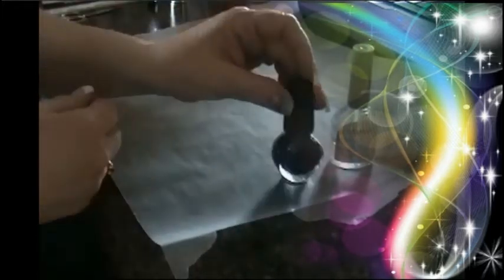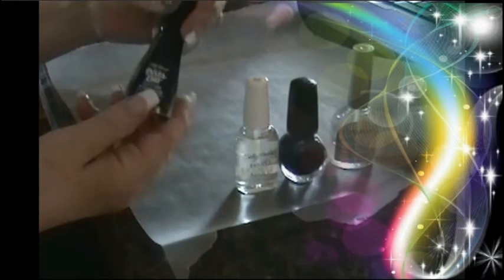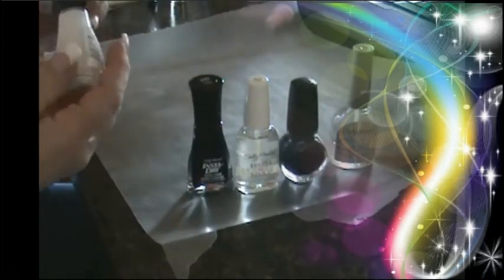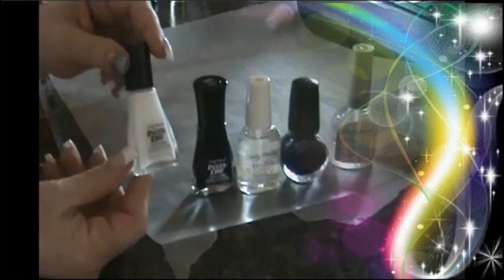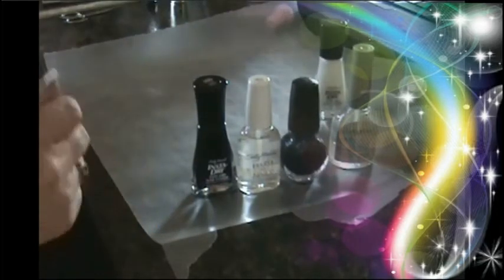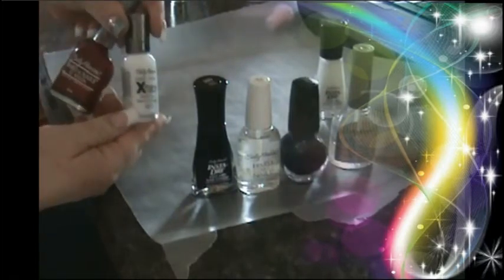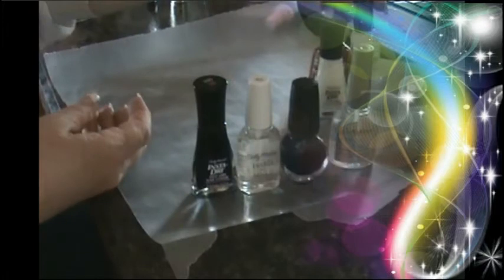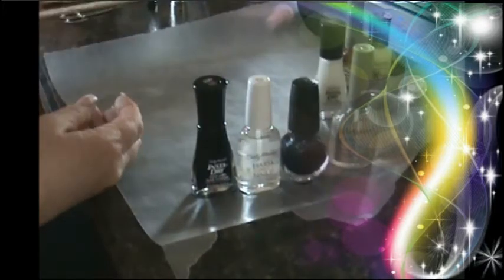And clear nail polish. I'm going to be showing you a couple of brands of clear nail polish, and I want to show you what works and what doesn't work. Both of those clear nail polishes are Sally Hansen, but not both of them work. There's Conad — we know it works. Sally Hansen Insta Dry works. Sally Hansen Extreme Wear works.